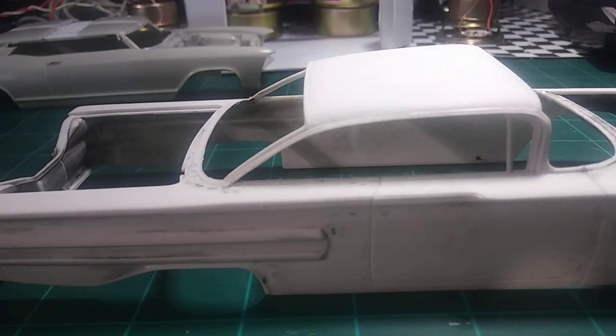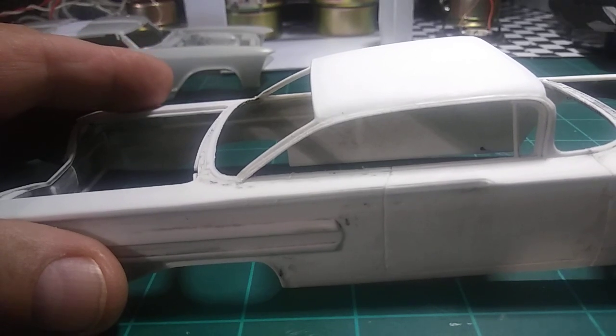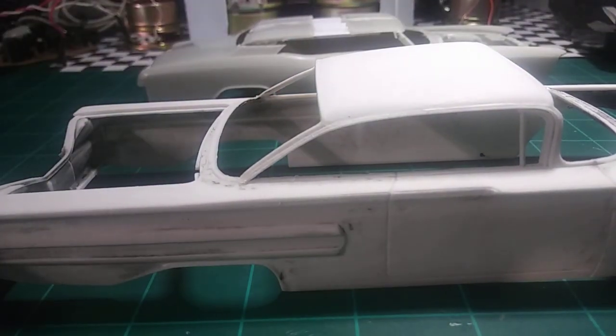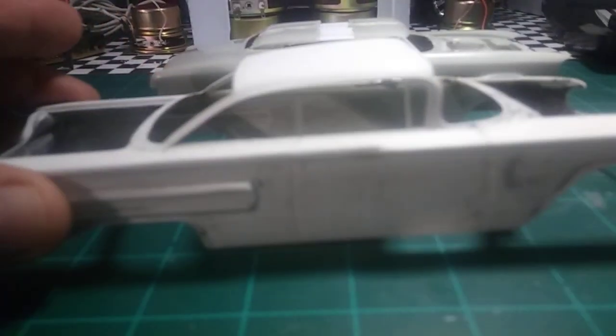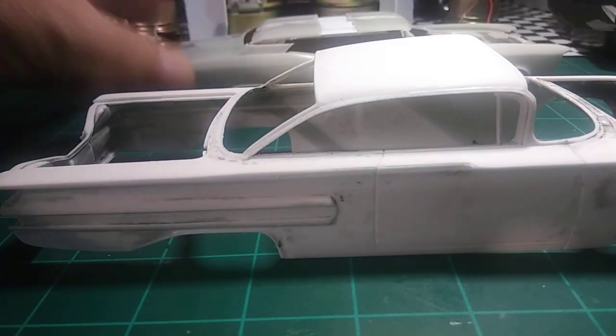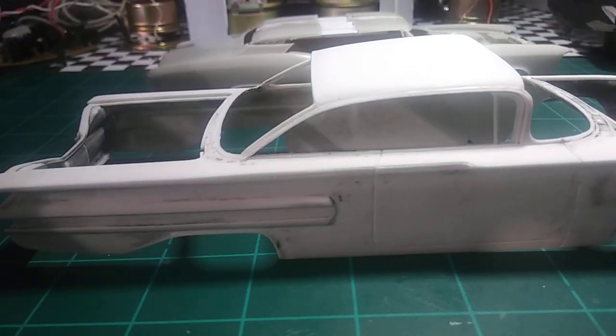First, you want to figure out what chop you want to do - one inch, two inch, three inch, four inch, five inch. My experience is that every car is different. This is a 1/25th scale, and the Riviera is also 1/25th scale, but the scales aren't really precise, so you have to take that into consideration.